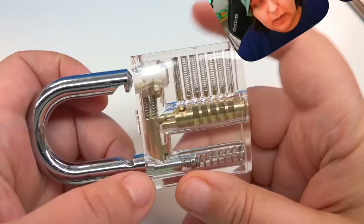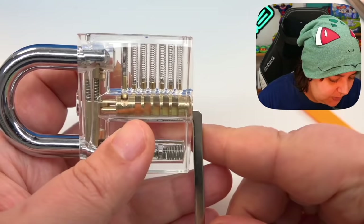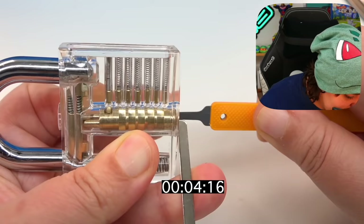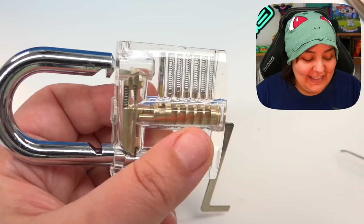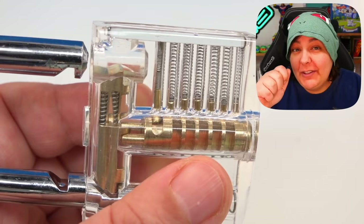Now let's try it with the cover on so I can't see what I'm doing. The keys are right here — it's locked in place. Before we go on, let's talk about today's sponsor: Acorn TV. Acorn TV is the largest commercial-free British streaming service where you'll find premium international content for a fraction of the price of other competitors, starting at only about $5.99 a month.